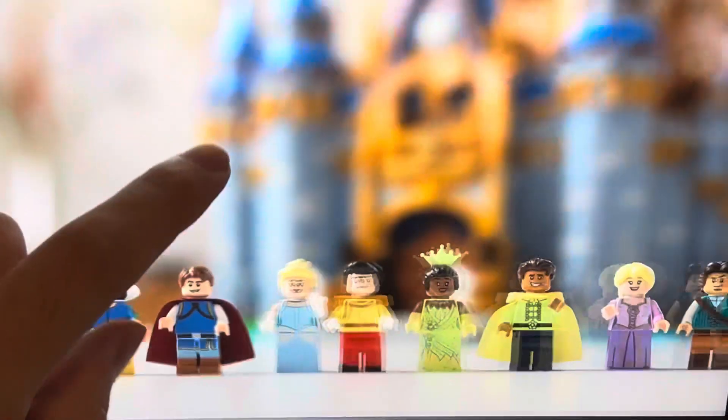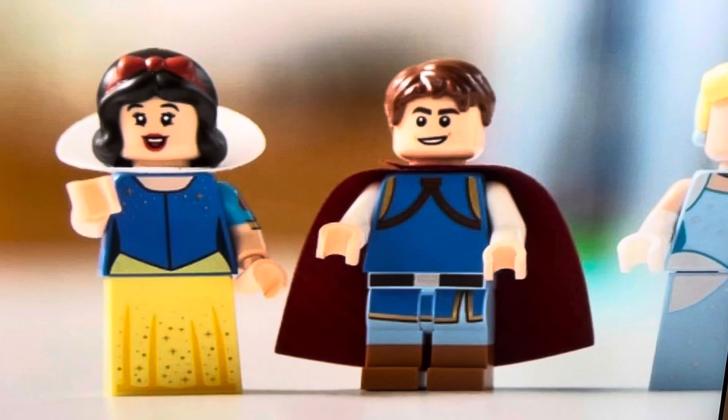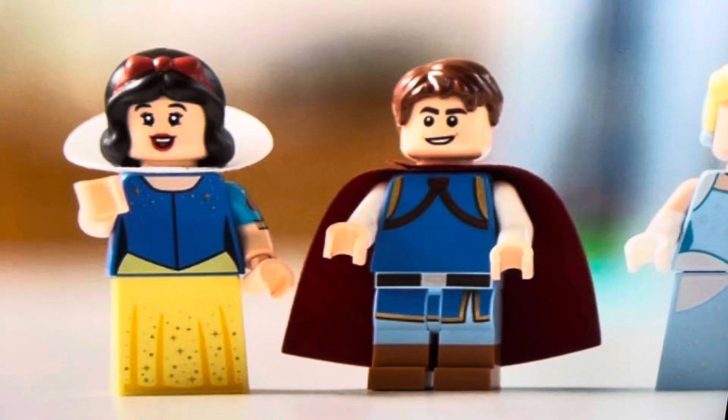Here are the first two figures. We have Snow White for the first time, which is great. I've never actually seen the movie — I'm a big Disney fan, I just haven't gotten to it. She looks fantastic with brand new hair, brand new faces, brand new everything. She's the first Disney princess we're finally getting, so that's a big win. Then there's Prince Florian — I honestly don't know who this is. He's very plain and simple, and I think he's reusing an existing face, so he's the only one with no new face. It's fine but definitely the most generic figure.